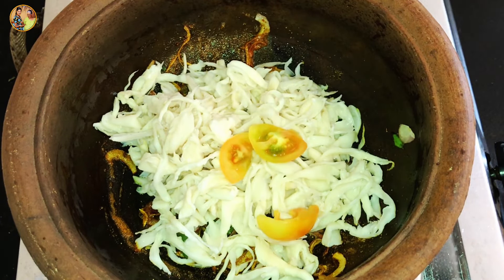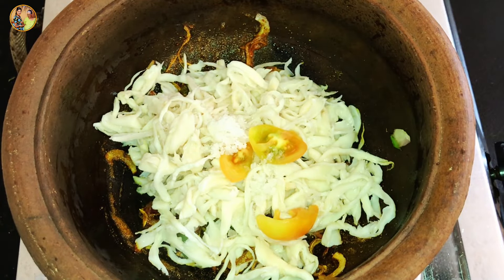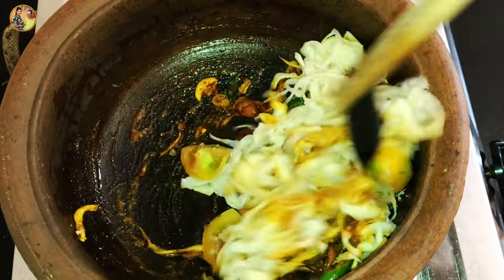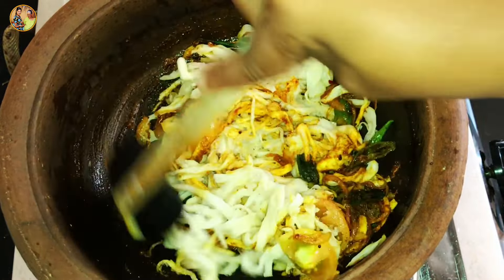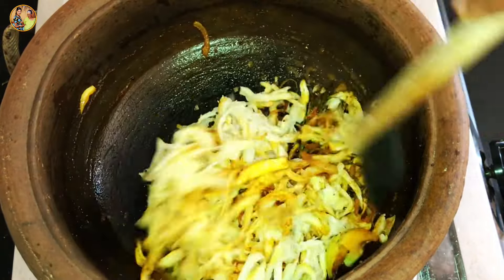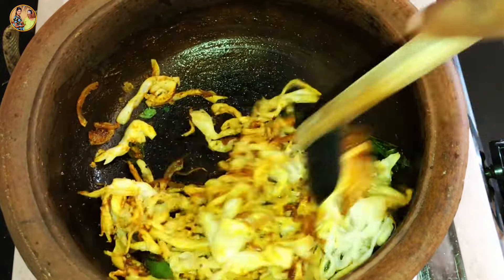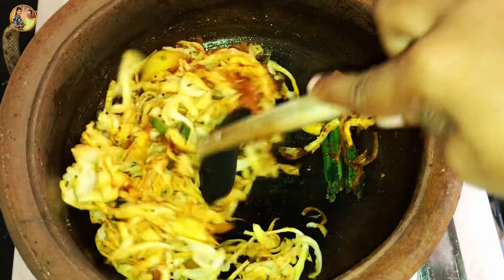I learned the same thing for her. I was able to explain to her, and I worked for two years. She didn't go away with a baby, and I was able to do her.